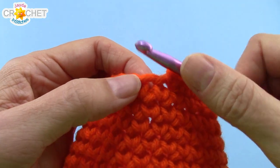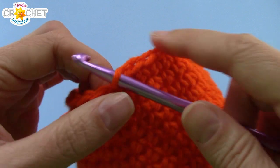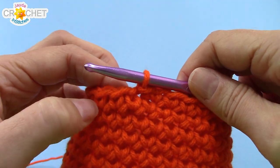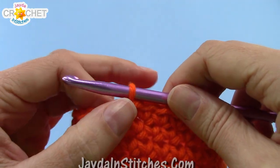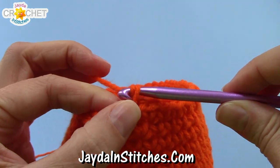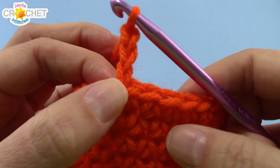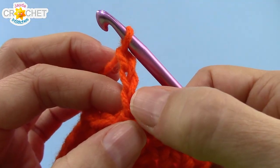We're going to change things up a little bit now. We're going to slip stitch into the next stitch — that sort of effectively closes off row 15. Now row 16 is going to be our little eyelet row. We're going to chain three to begin. This chain three counts as a half double crochet.